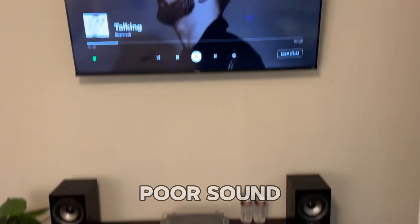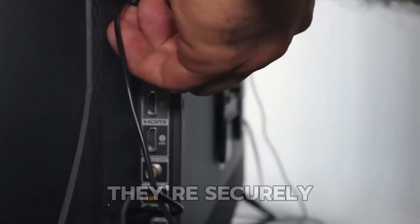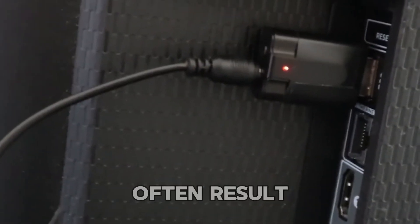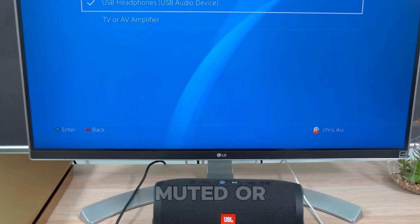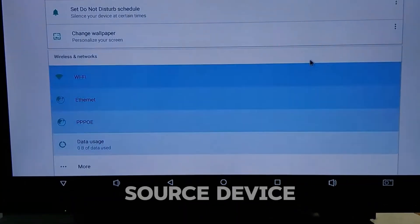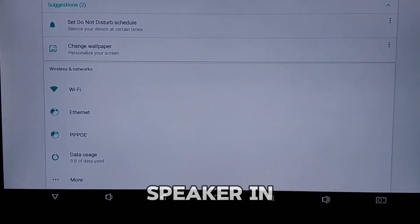What if you encounter issues like no sound, poor sound quality, or delayed audio? These problems are common but usually easy to fix. If there's no sound, start by checking all cables to ensure they're securely connected to the correct ports — loose connections often result in silence. Next, verify the volume levels on both your monitor and speaker. Are they muted or set too low? Adjust accordingly. On your source device, make sure the audio output is set to your monitor or external speaker in the sound settings.